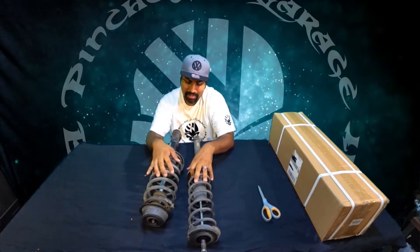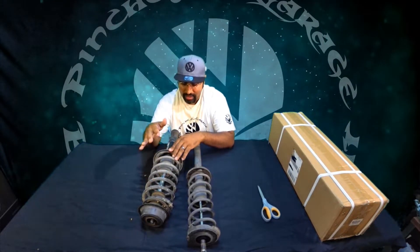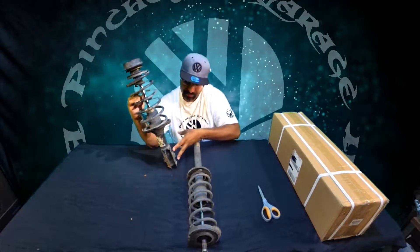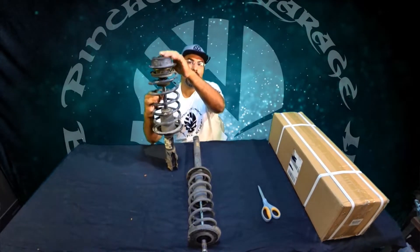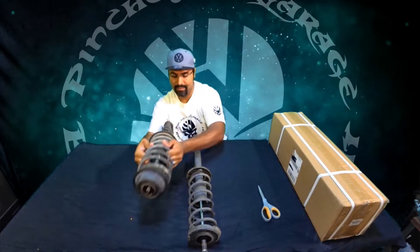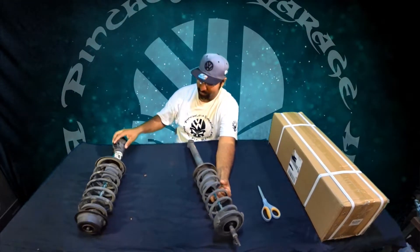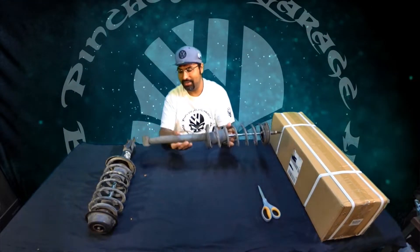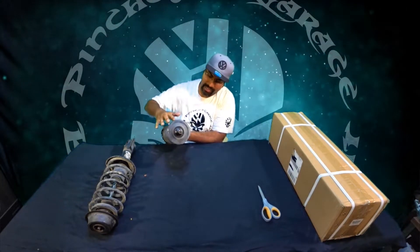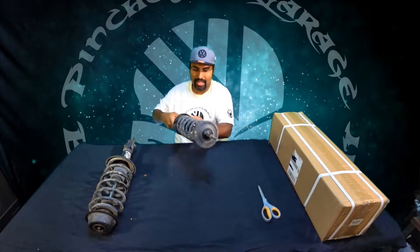A McPherson strut is pretty much where the shock and the spring are one unit, instead of the shock and spring being separate. That makes installation a lot less work. Mark 2s also used two bolts here and one on top to bolt into the front suspension. On the rear, it's literally two bolts — one bolt down here and the bolt is already attached to the shock, so you just bolt it down into the rear strap cap.